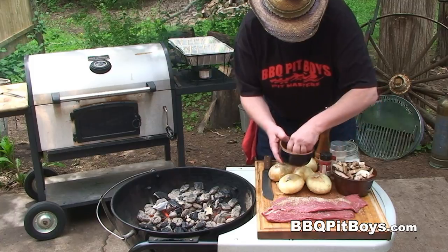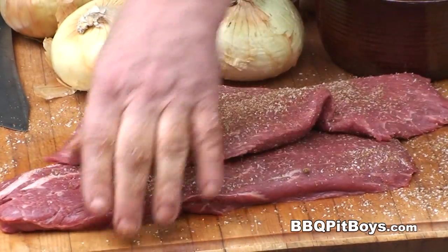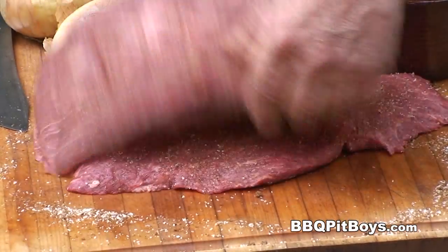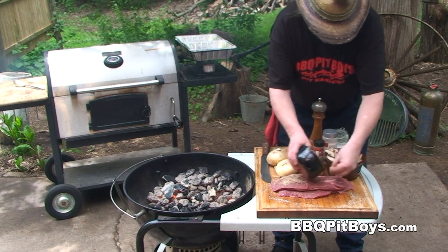We're putting this rub on and we're going to leave it on for maybe 15 to 20 minutes. You can go a lot longer than that, but the longer you leave the rub on, of course, the more the flavor will penetrate the meat.